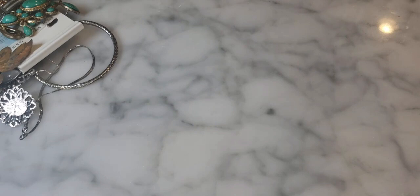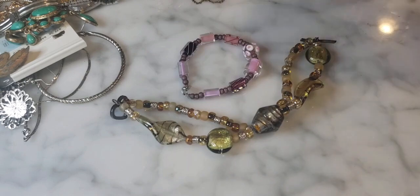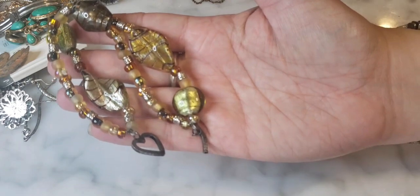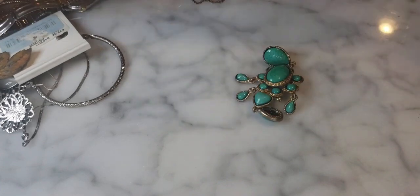There are a couple of homemade glass bead bracelets here with art glass beads — one in purple and pink. Nice beads, homemade style.